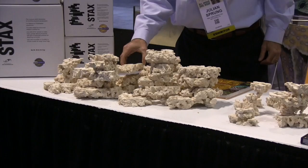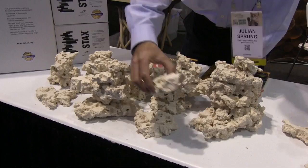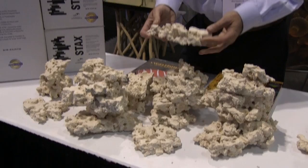This rock is natural limestone from Florida that has been marketed by a company called Marco Rocks. Marco Rocks approached us — Two Little Fishies — and they had these pieces. They were producing something they call double-side cut rock, and they said they thought Two Little Fishies could do something with these and market them maybe as a base for coral frags. You could attach coral frags easily in these holes.